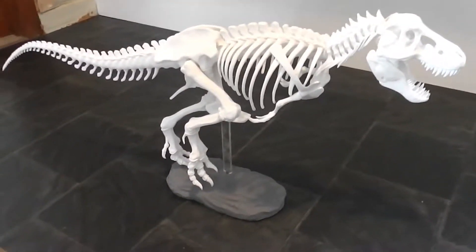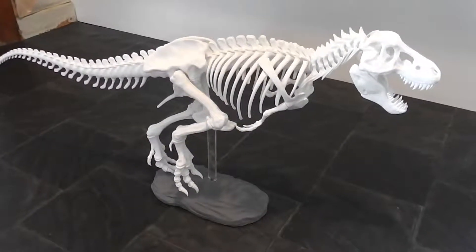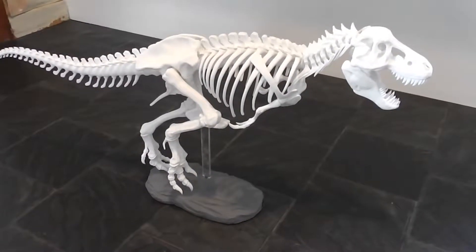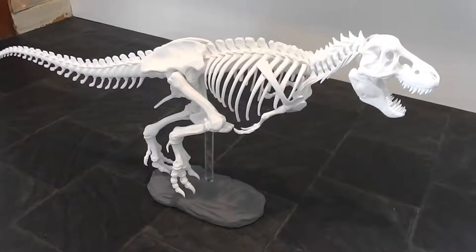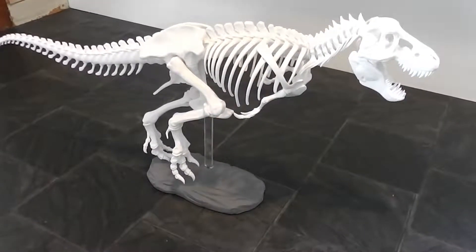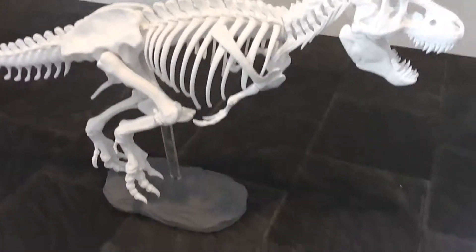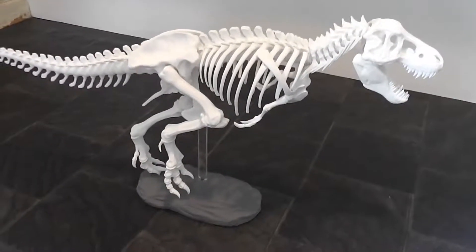This was a monumental print. I had so many failures and eventual successes, simply on the basis of parts falling over, and not printing things like the ribs at 100% infill, because they're so thin they break easily.